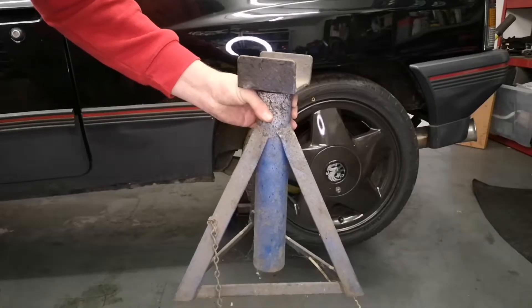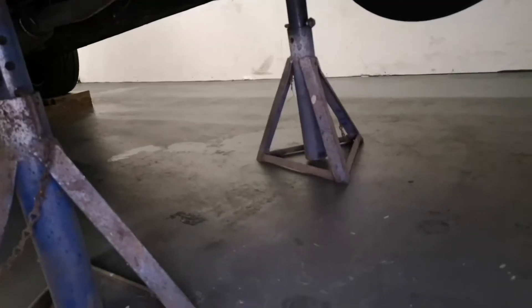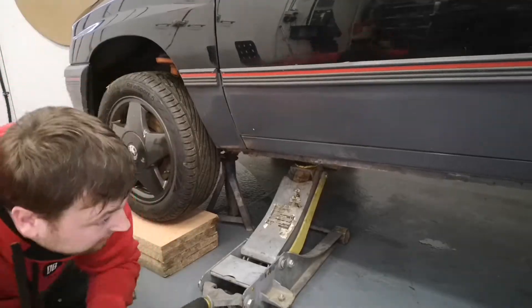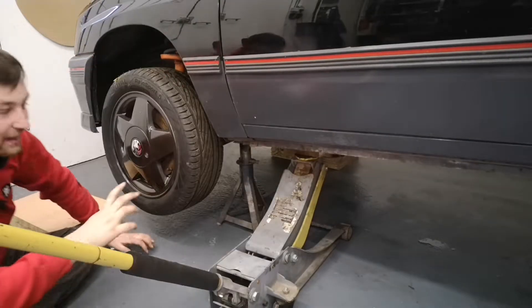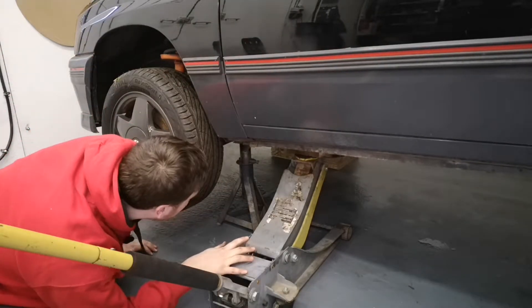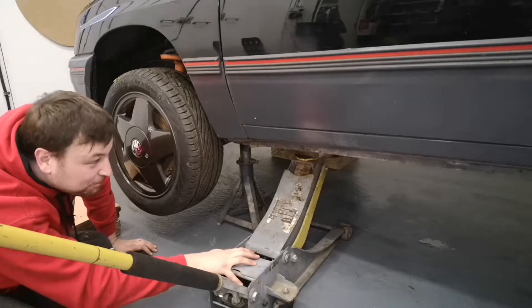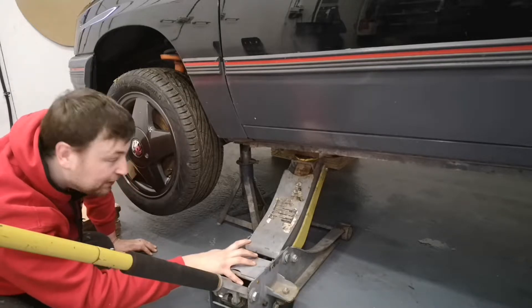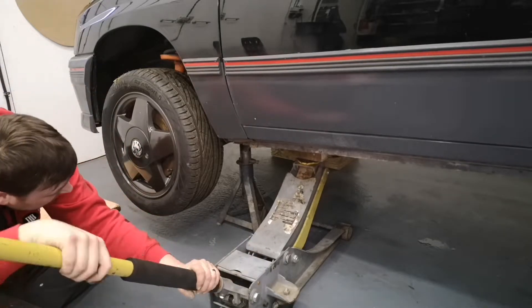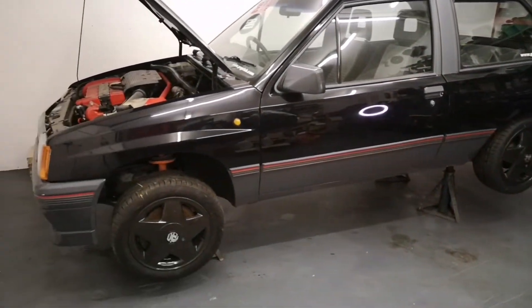One very big axle stand. The car is now balancing on two axle stands on opposite corners and a bit of wood. All done, all on stands, nice and secure.